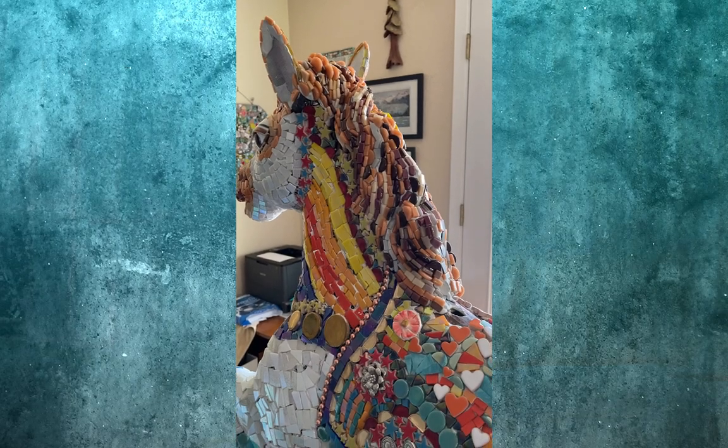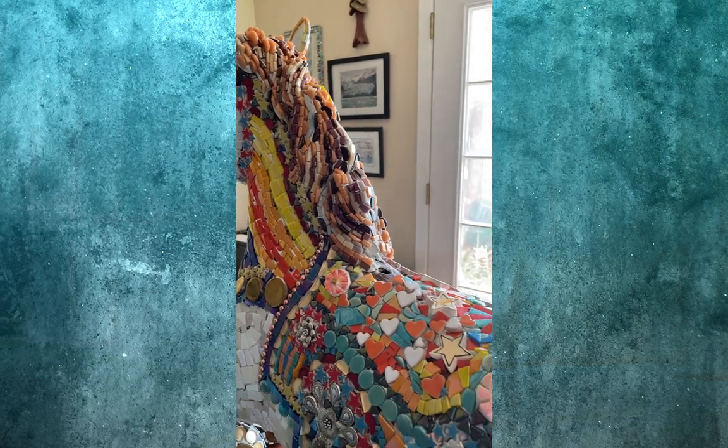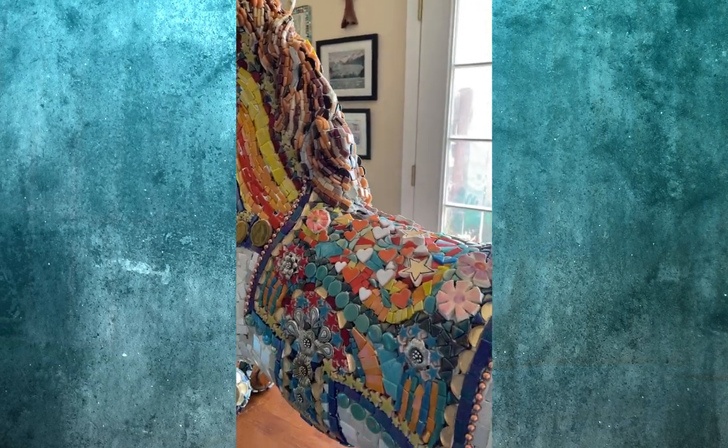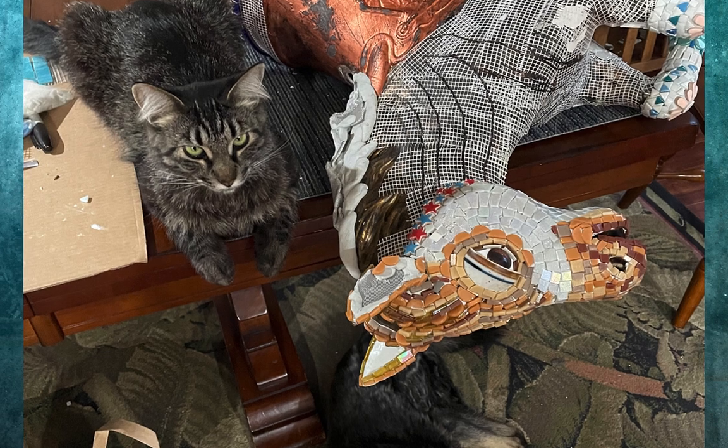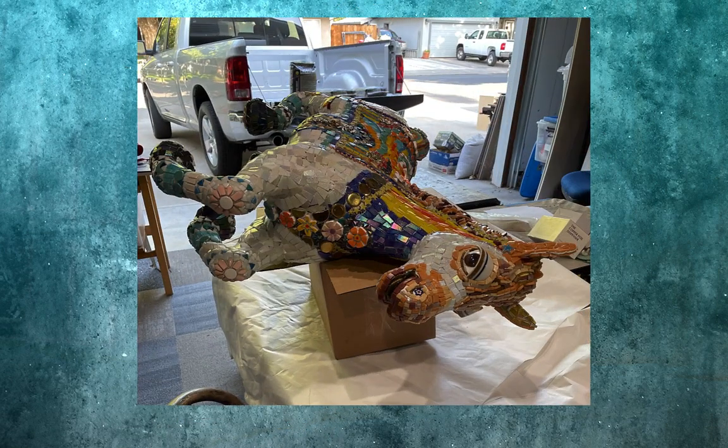I had a deadline and worked day and night to get her done — my animal family put up with me barely. Finally, on the day before submission I was ready to grout. Wouldn't you know, that day was 102 degrees!